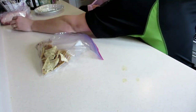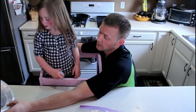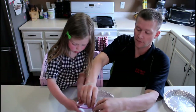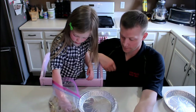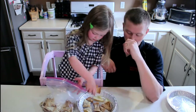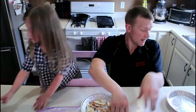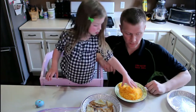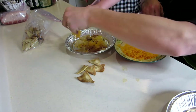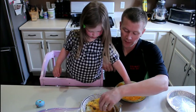We've got the chips here. Penelope, you want to put the chips in this bin right there? Now, can you put cheese on that? This is just some sharp cheddar cheese that I grated up myself.